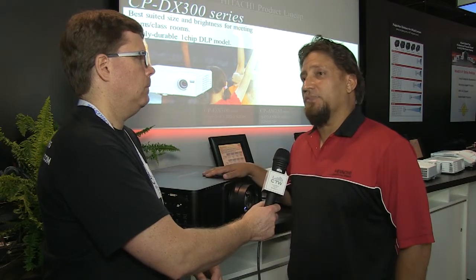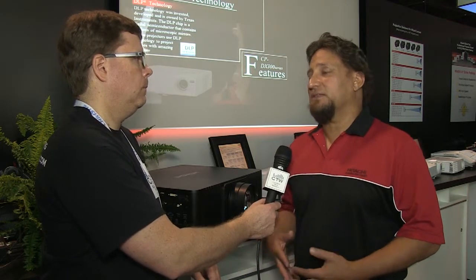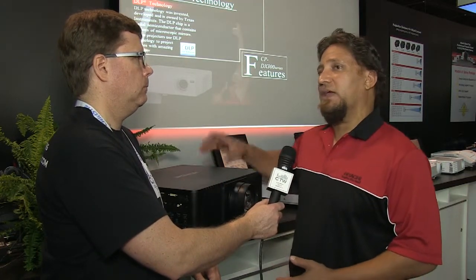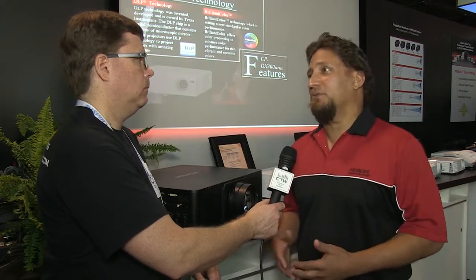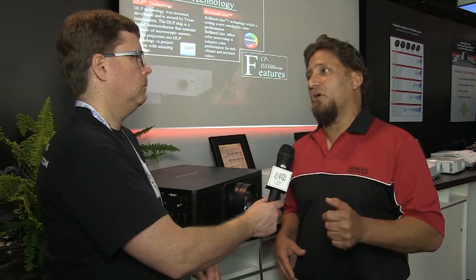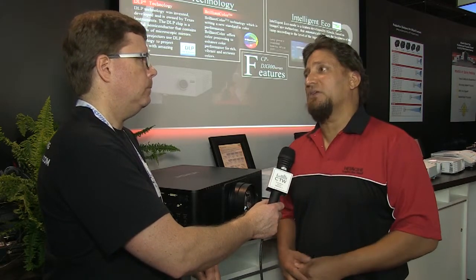One of the key items is we built in a dual color wheel. With DLP technology, there's a wheel inside that spins. Some manufacturers ship a secondary wheel in the box — for instance, for church venues that are more video-centric than data-centric — but that requires opening the chassis to install it. With our built-in dual color wheel, simply with a press of the remote control, you can switch from video to the brighter data-centric setting. That's a Hitachi exclusive.